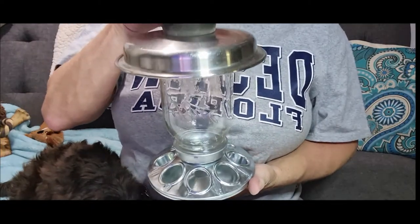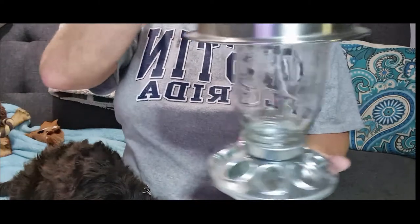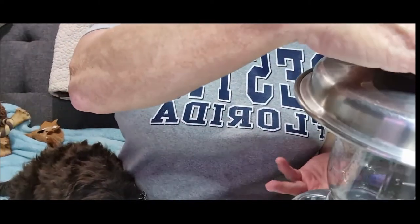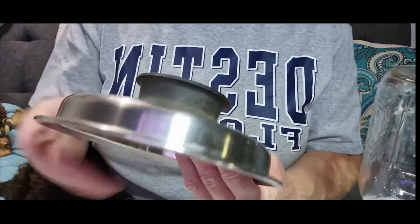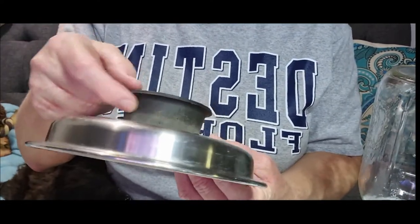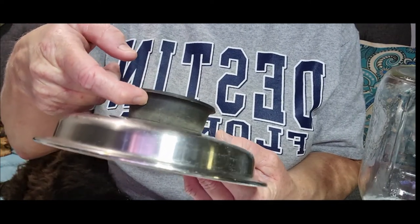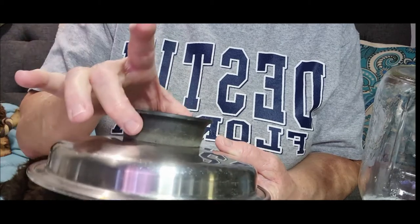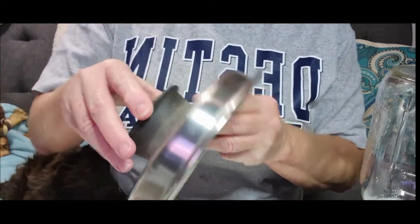They screw on easily — they fit perfectly on the regular-mouth Ball mason jars or the Kerr mason jar; they screw right in perfectly. The silver one, I can see where it could kind of be a mess, so I was wondering about maybe putting some mesh over some of the holes.